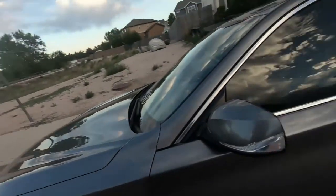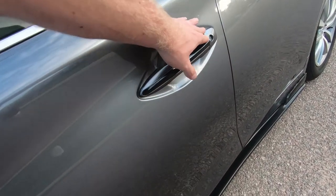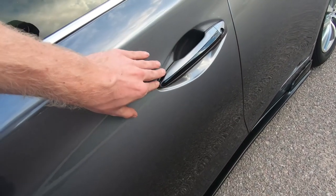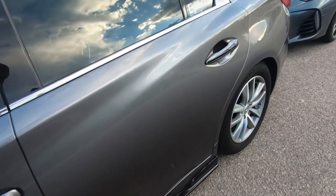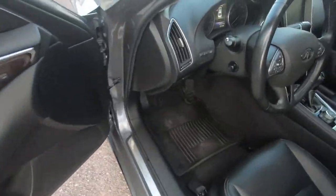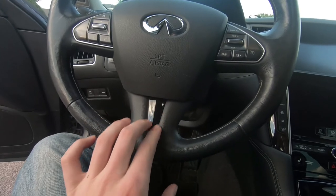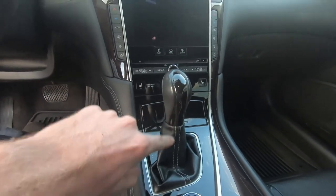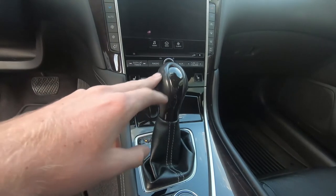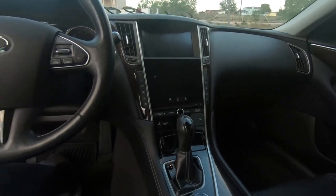Some other things I've added since the last video: I went ahead and wrapped these black — I need to redo a couple of them but they don't look too bad. I also wrapped this piece black; it was silver before. I'm probably gonna get the updated new shifter anyway, but for now I just wanted to wrap it black to see what it looked like, and I think it looks pretty good.